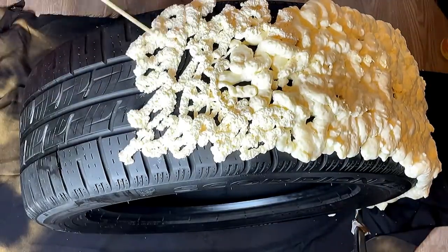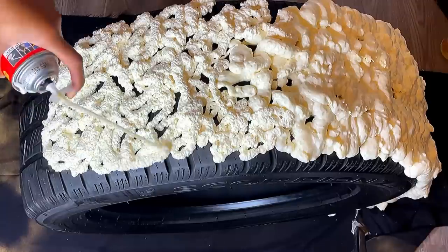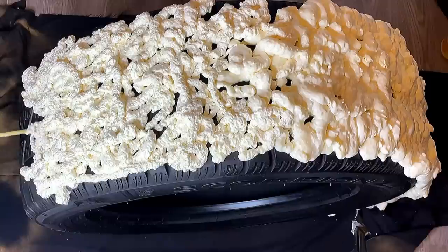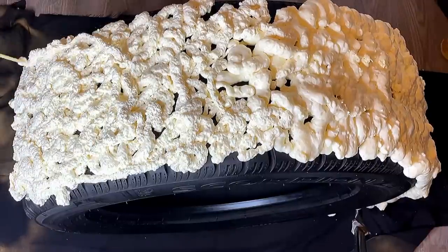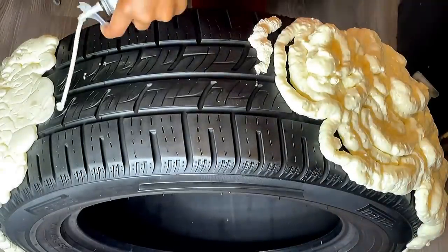I turned this tire as much as I could and let it sit. As you can see, the right side is dried, so I was able to rotate it more, and this is the last part that I'll be doing.